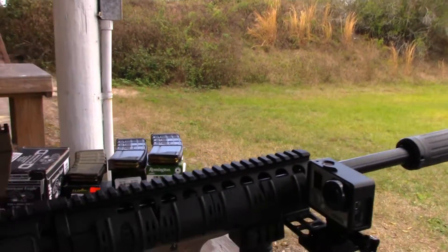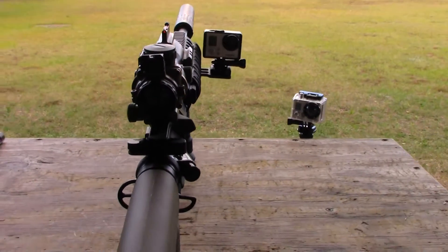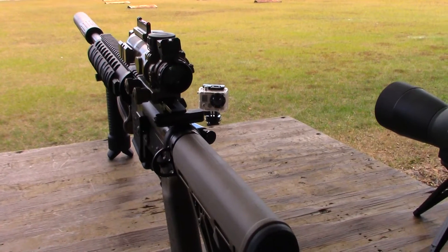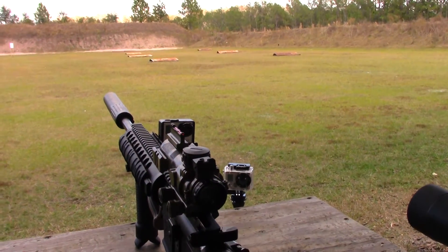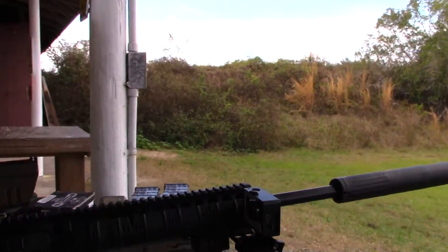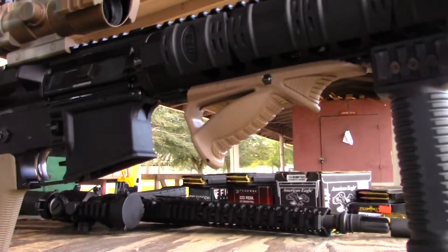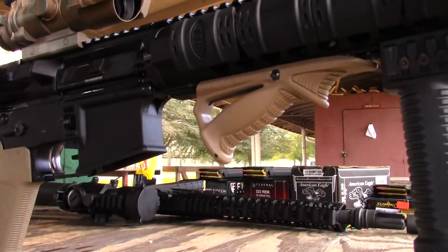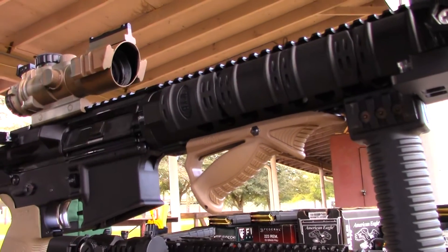The suppressor is installed and ready. I'm going to use gloves for when I have to take the suppressor off — it's going to be very hot. It's not that I want to use gloves for style, it's just because they're going to get very hot. Okay, I'm going to start shooting now. I hope I got a good position here with the camera so you guys can get the right angle.